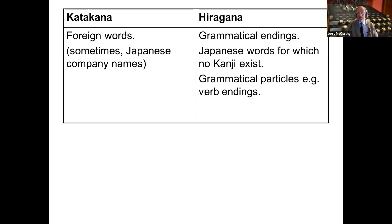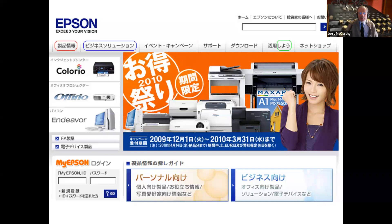Hiragana is used for grammatical endings, for Japanese words for which no kanji exists, and for grammatical particles in verb conjugation, noun pluralization, and so on. Here's an Epson advertisement about 12 years old. Once you know katakana, you can read something like two-thirds of it without actually knowing any Japanese. For example, this string says 'daun-rodo' — download. This character says 'rogu-in' — login — and here is 'pasuwa-do' — password. You can see 'purinta' — printer — and so on. When I've given this talk before, I've sometimes left people with this picture for five minutes to work out as many English words as they could.